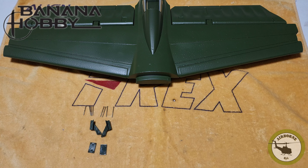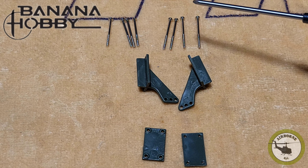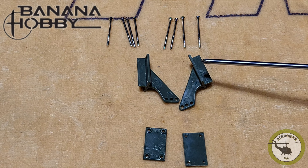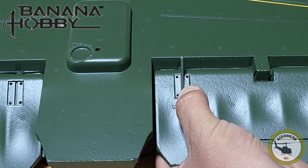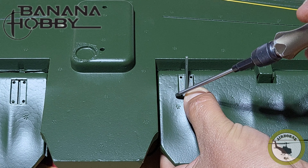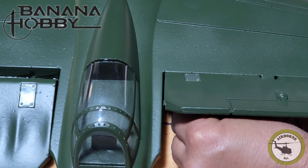First, to start off the empennage, we're going to grab our horizontal stab. We're going to need two back plates, two control horns, 1.7mm by 22mm screws, and 1.7mm by 20mm screws. When inserting these control horns, the longer screws go through the thicker part. Install the control horn flush, using the 22mm screw on the thicker part of the elevator and the 20mm on the thinner part. Tighten the screws flush with the back plate — that holds it sturdy without squishing the foam.